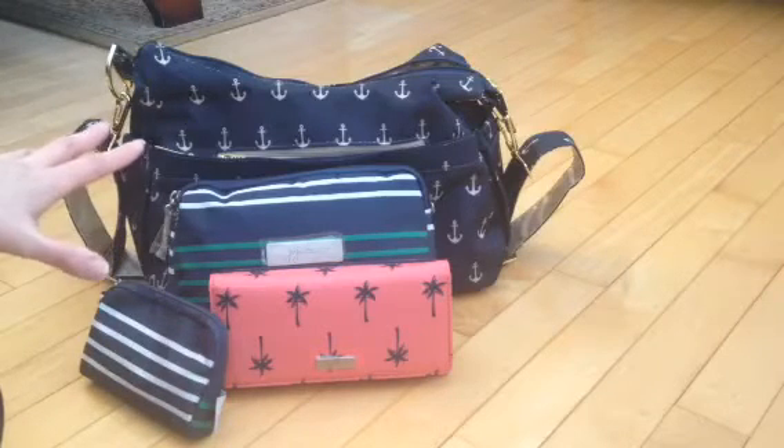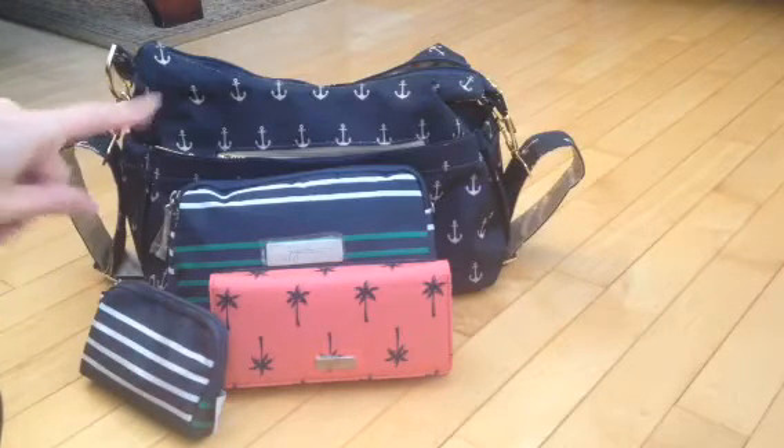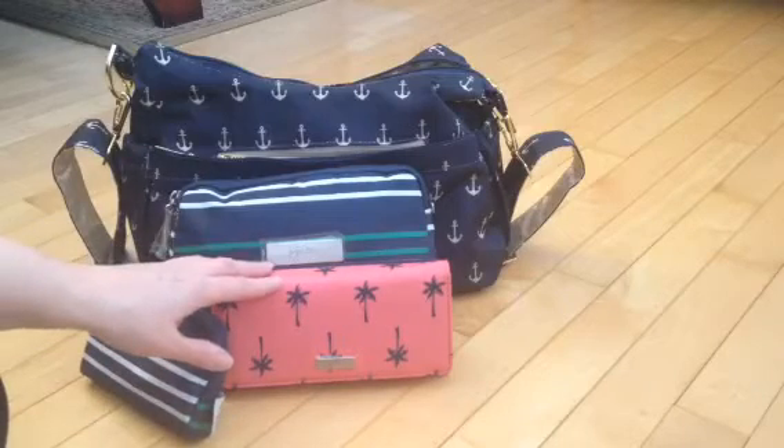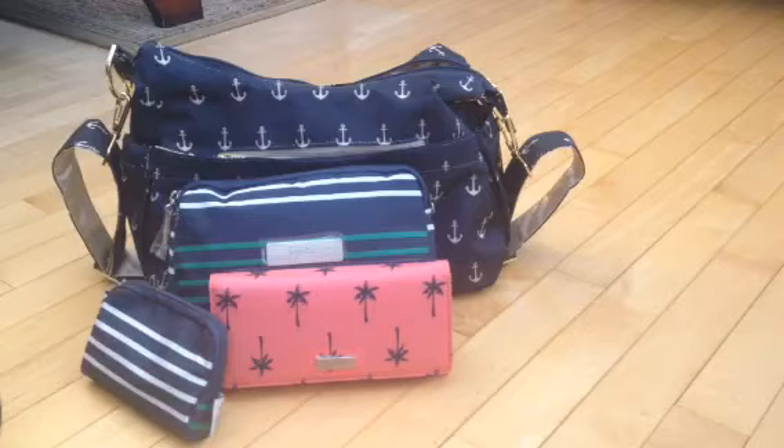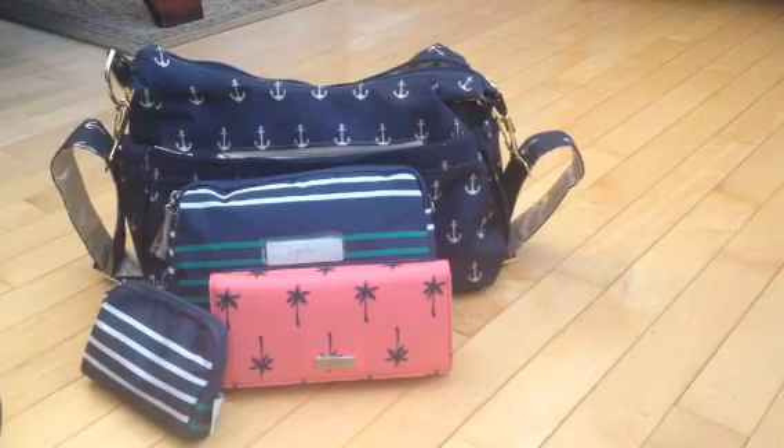I have the Nantucket BRB, and the Newport is the one I haven't tried yet — it's the one with the pearls on it and it has the Palm Beach inside. I don't know how well that would go, but the Nantucket definitely goes really well with the Admiral, I think. Anyway, if you have any questions please comment below and thanks for watching my video.